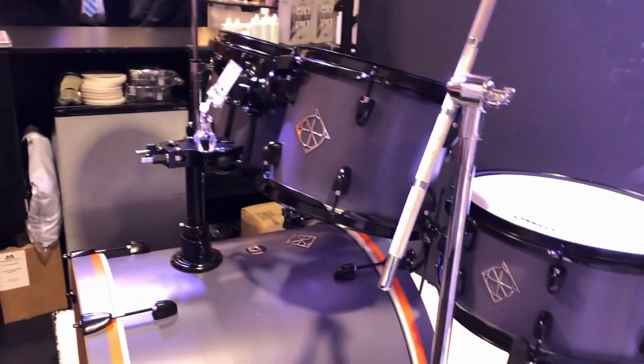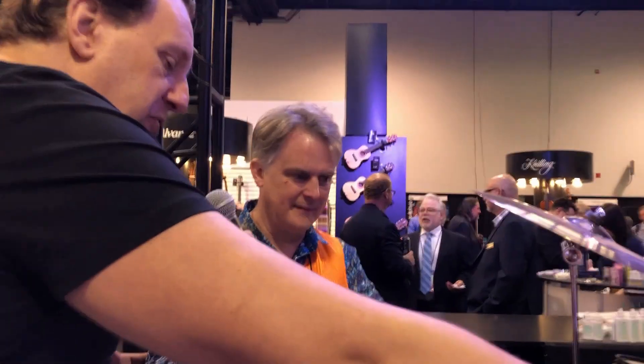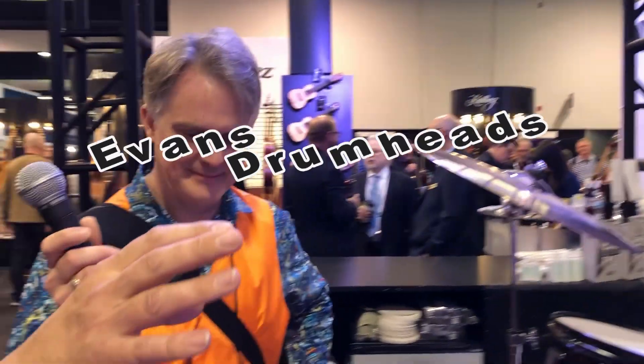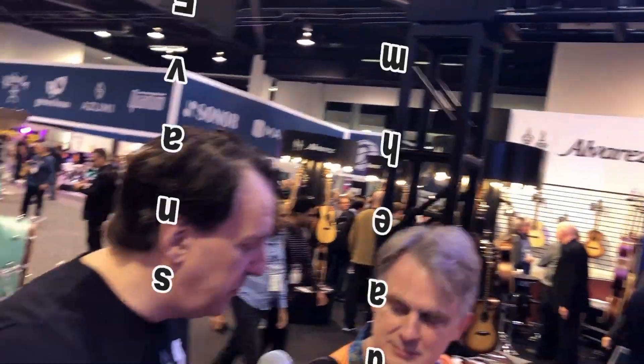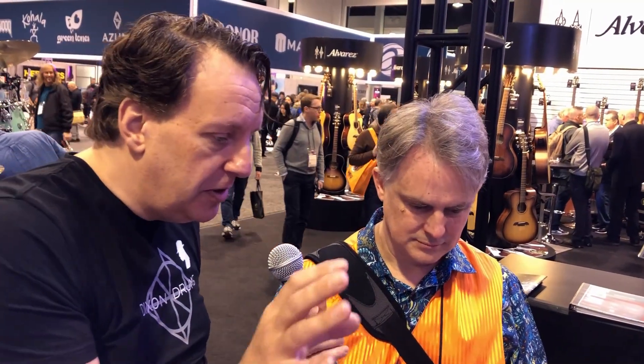It's a complete setup with hardware — that's our second line. Do you make drum heads too? We have companies who make the drum heads for us. The snare drum has an Evans head, so Dixon and Evans have a relationship together. But a lot of drummers want their own — like Remo or Aquarian — and they can choose themselves.